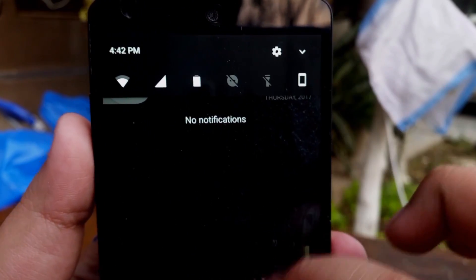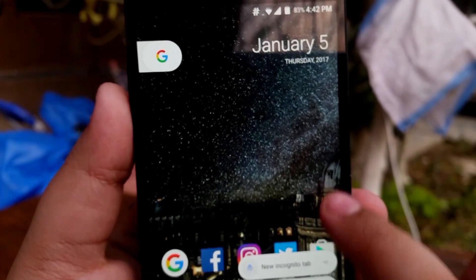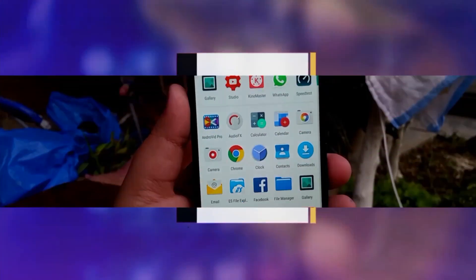As you can see, this is the notification panel. You have quick reply from the notification panel and the force touch or 3D touch-type feature, as you can see there. Now let's get to the speed and stability sections.